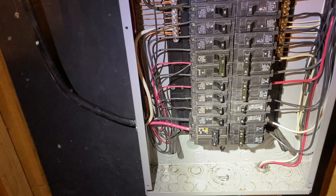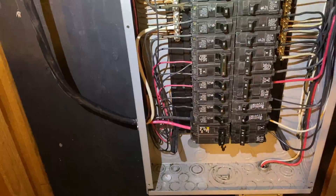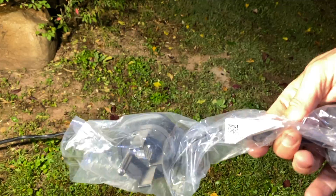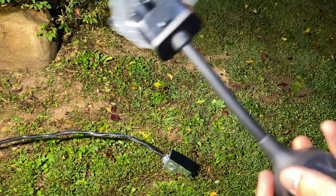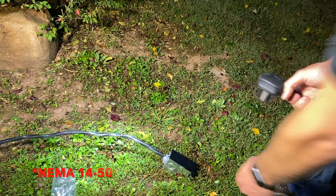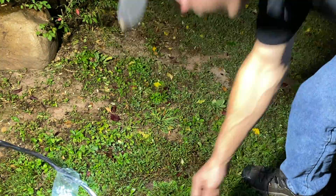Moment of truth — all hooked up. Nothing blew up yet, let's go plug our Tesla in. I got a $35 adapter from Tesla — they had it at the store when I picked it up. This should be the NEMA 14-50 to fit in here like that. Looks like it fits — let's get our Tesla cord.